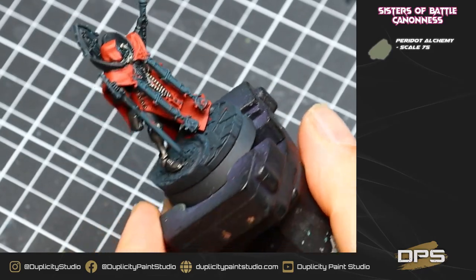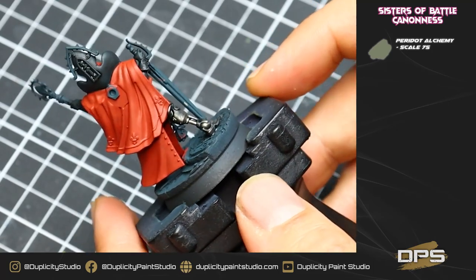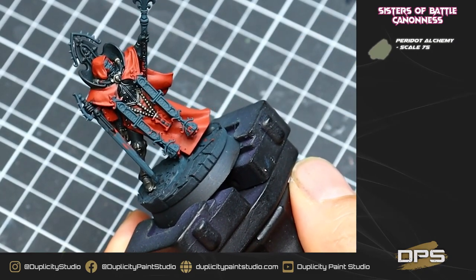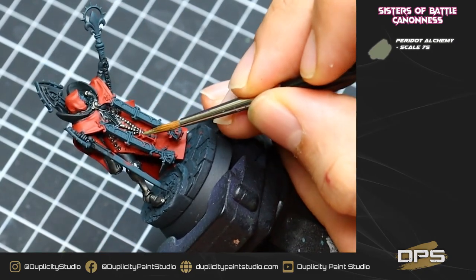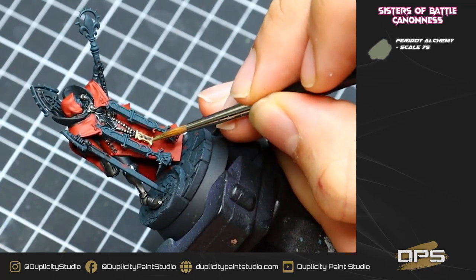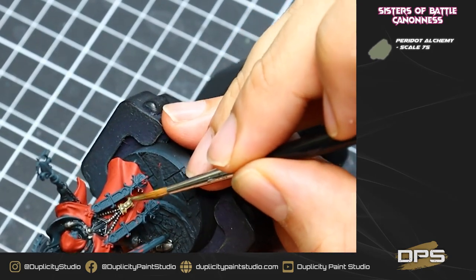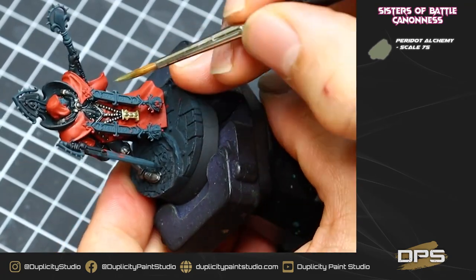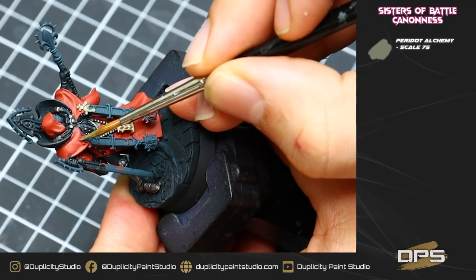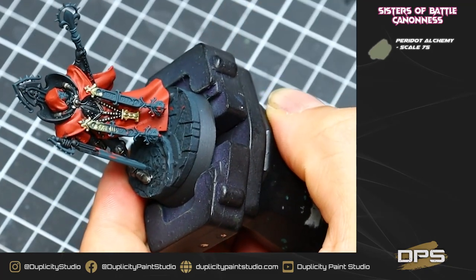With our wash all dry, it is time to base coat all our gold areas. Same kind of deal as with our metal color — we're going to use a little bit of thinned-down Peridot Alchemy from Scale75, and very carefully go over all of the gold areas. We want to make sure to get right up to the edges using a nice thin brush, just lots of brush control, keep your metallics wet, keep your brush moving. Metallics can dry quite clumpy, so just take your time and work around the model.